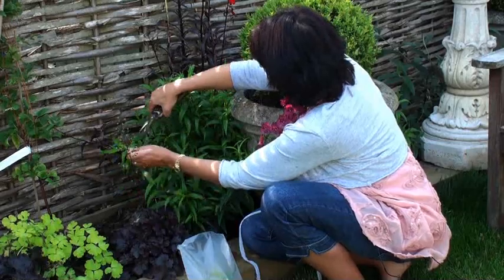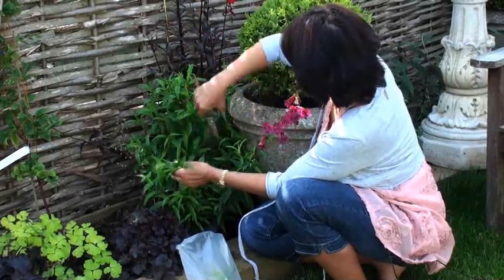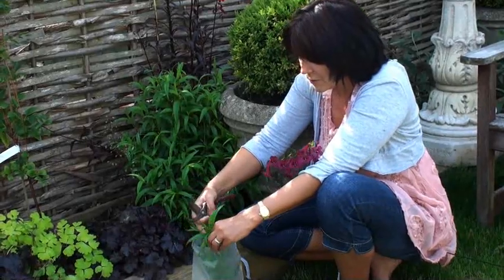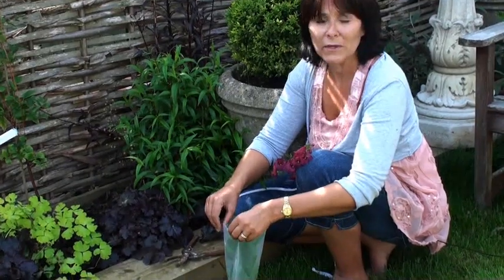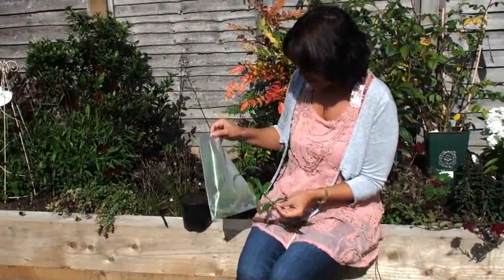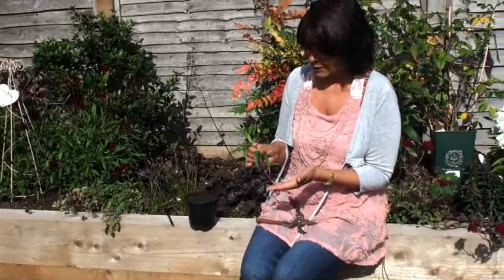Take a couple more and as you get more confident about your cutting material you'll do these very quickly and easily. Put them all in your bag — that's enough for me at the moment. I'll show you now how to pot your cutting up and grow it on into a mature plant. Keep your bag of cuttings in the shade until you're ready to use them.